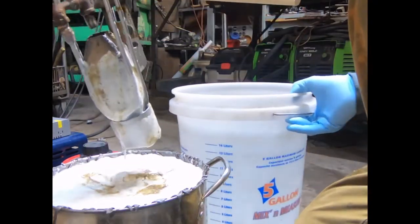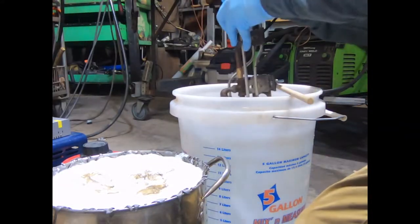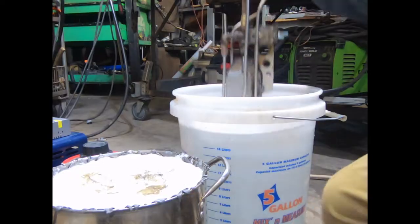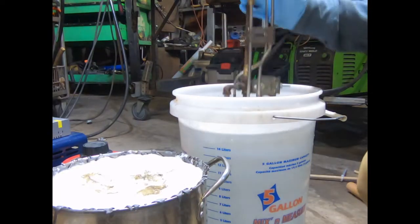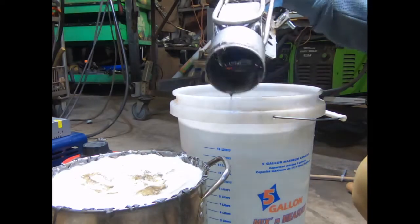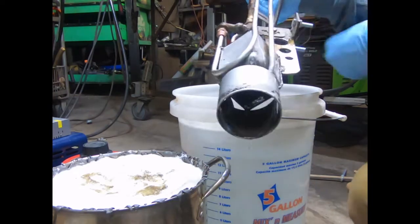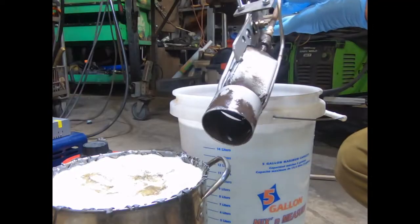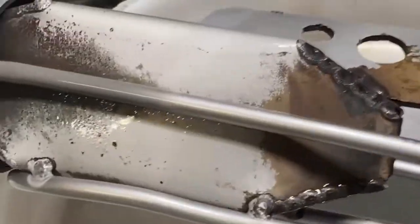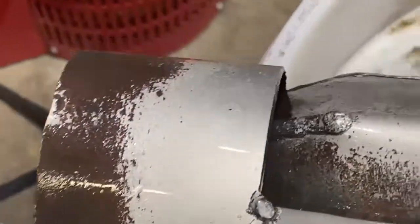Oh wow, it looks quite clean! Oh wow, that's remarkable. Definitely cleaning her up guys, check that out. Not too bad for 10 minutes.